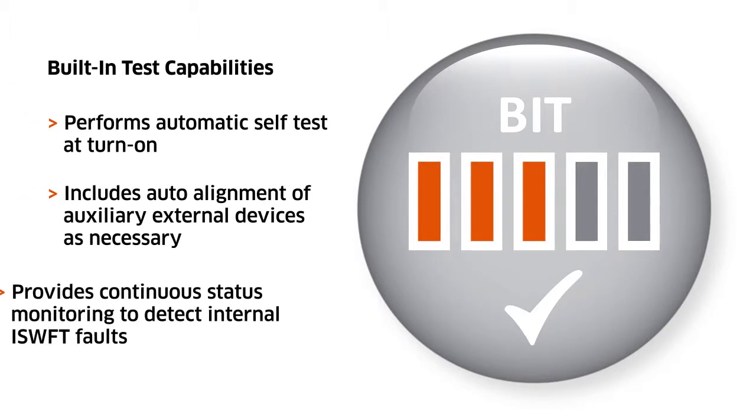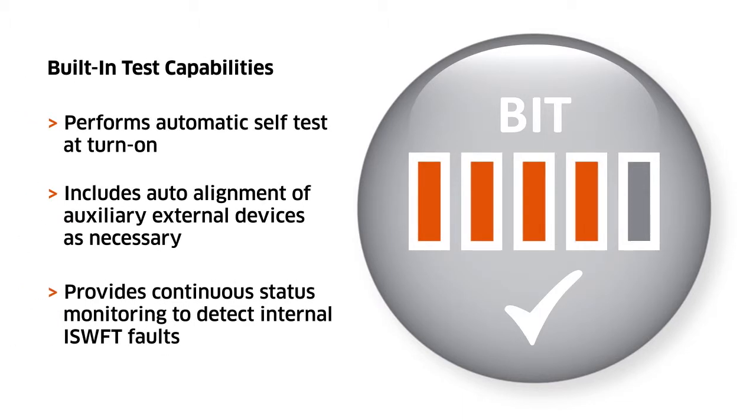Because reliable test results depend on properly functioning test equipment, the iSwift provides and automatically executes comprehensive built-in test capabilities.